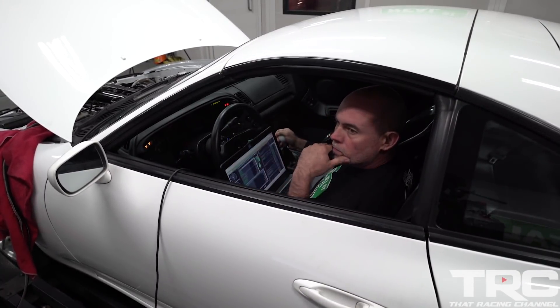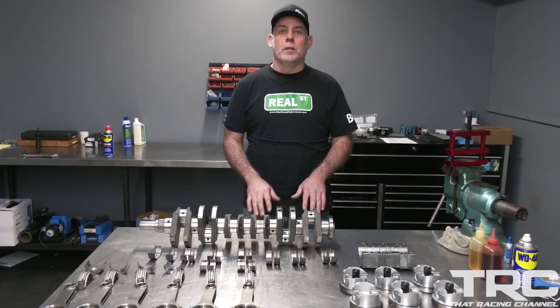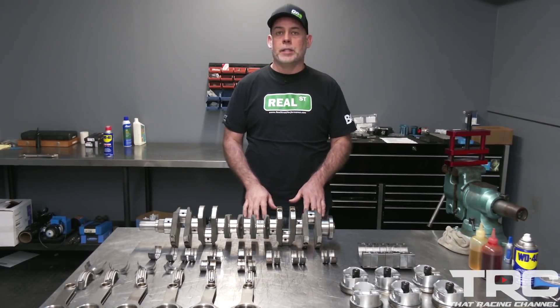I had put some questionable fuel through it during fuel testing and we were able to produce some detonation. Detonation is both a slow killer and an aggressive killer, so there are signs of knock and knock damage throughout these parts. Let's take a look and see how detonation kills these components.